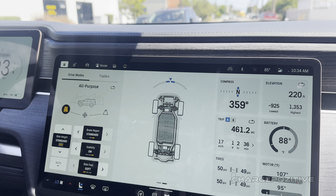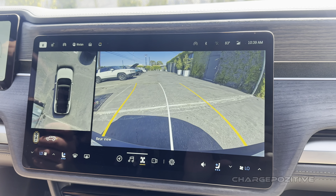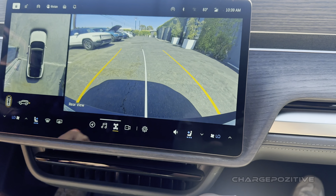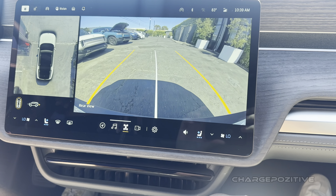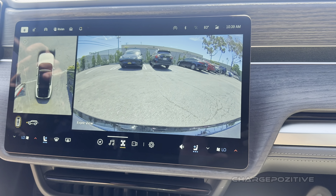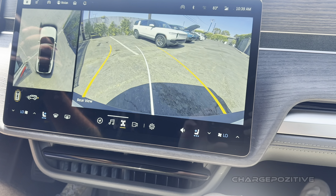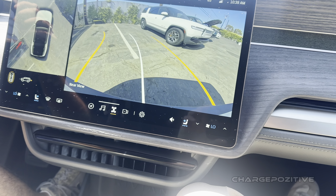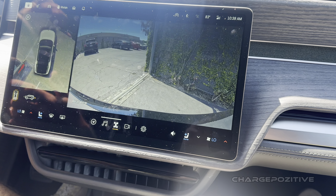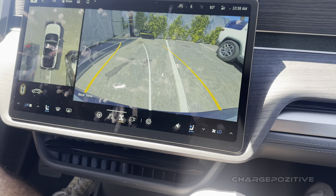I would love to see the power transfer display more often, because then you can really understand where your power is coming from. Nice big display there. There's a nice wide display, and there's a front camera view too. Ready for some rock crawling — you can see exactly how close you are to that wall. Very intuitive.